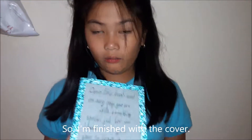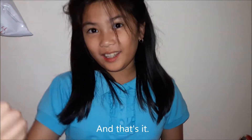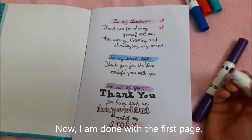I am finished with the cover. My mom will just cover it with plastic. And that's it. Now I am done with the first page.